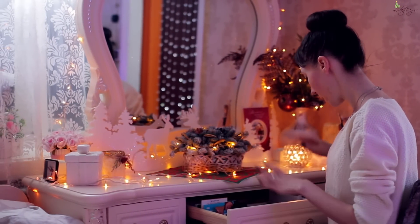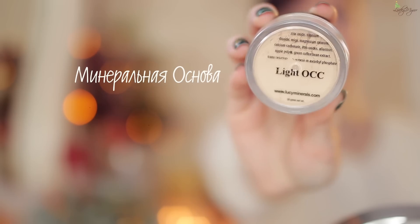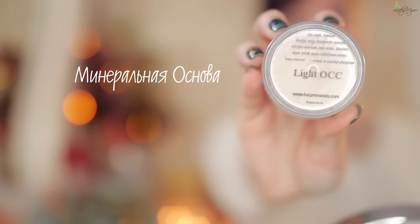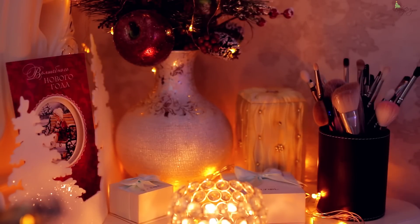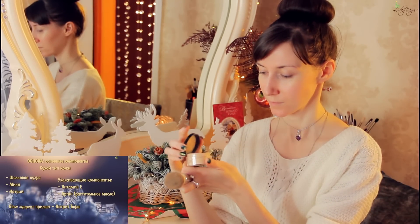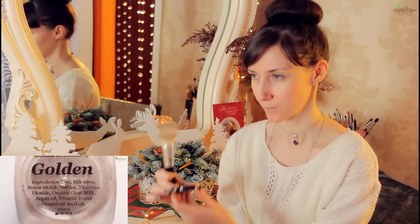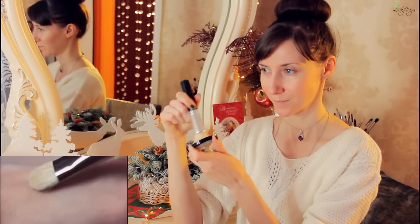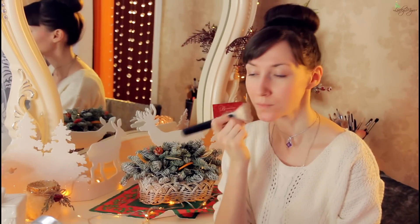На подготовленную и увлажненную кожу наношу минеральную основу для смешанного типа кожи, дающую от среднего до плотного покрытия, которое выравнивает тон кожи и скрывает поры. У меня для вас есть отдельное видео с подробными советами о том, как выбрать минеральную основу для различных типов кожи.